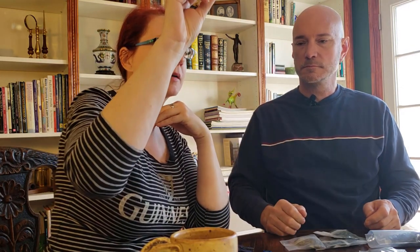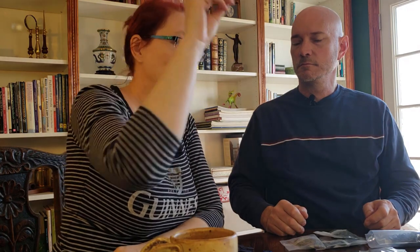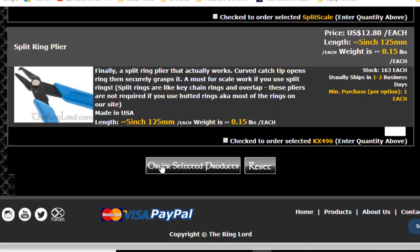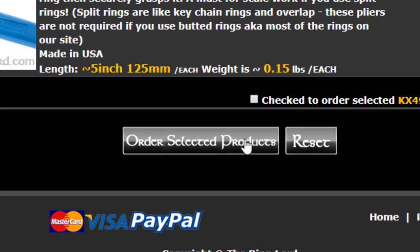The other thing is when you put the number of bags in the box to order, you have to scroll to the bottom of the page to hit the Add to Cart button — otherwise you haven't actually ordered what you think you've ordered. So look through your cart very carefully before you hit the place order button to make sure you've got what you want.